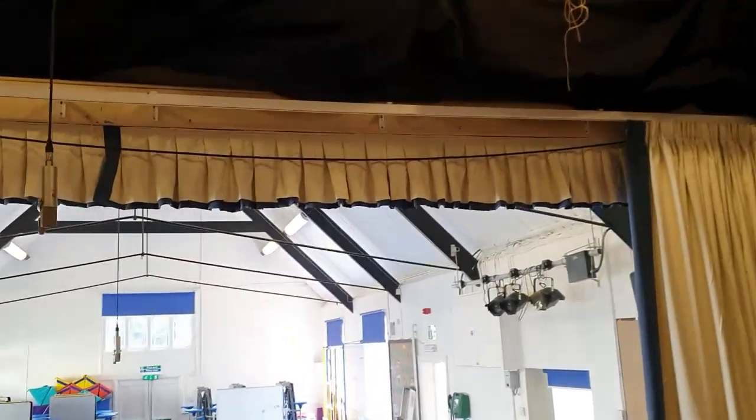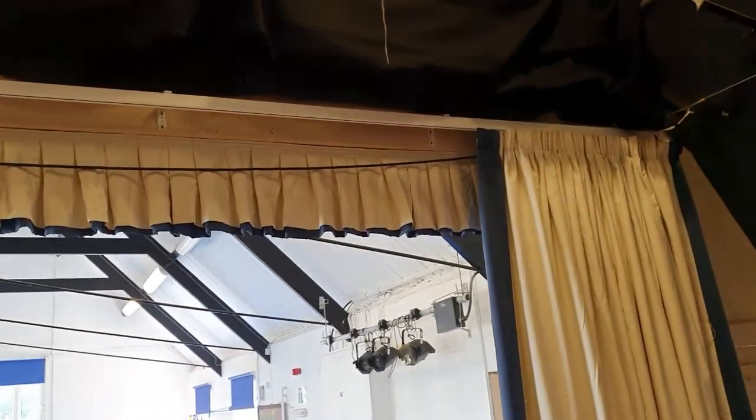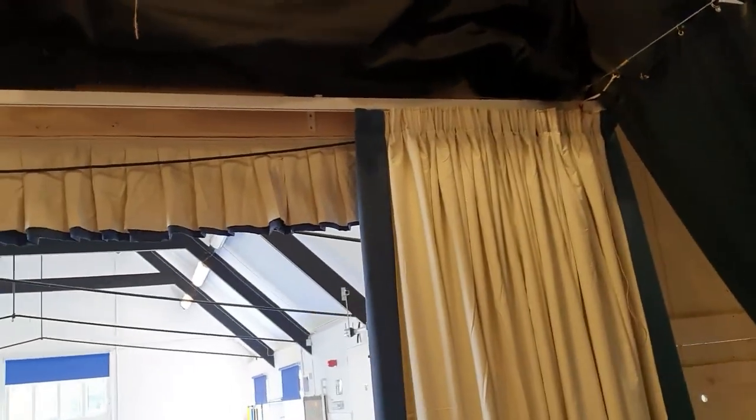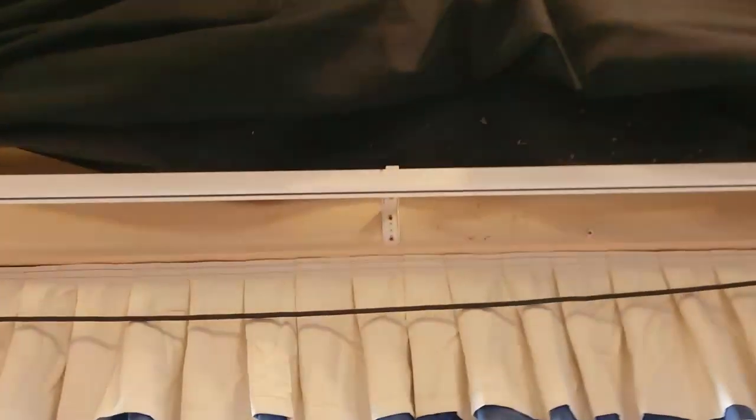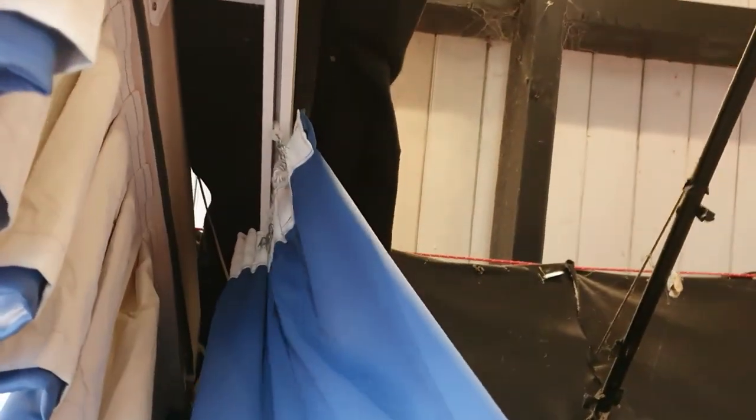Hello, this is Edward from Direct Fabrics. We've finished installing a stage for a school in Bristol. We've used our heavy duty stage tracking, reverse mounted with the tape on the face of the curtain with this installation.